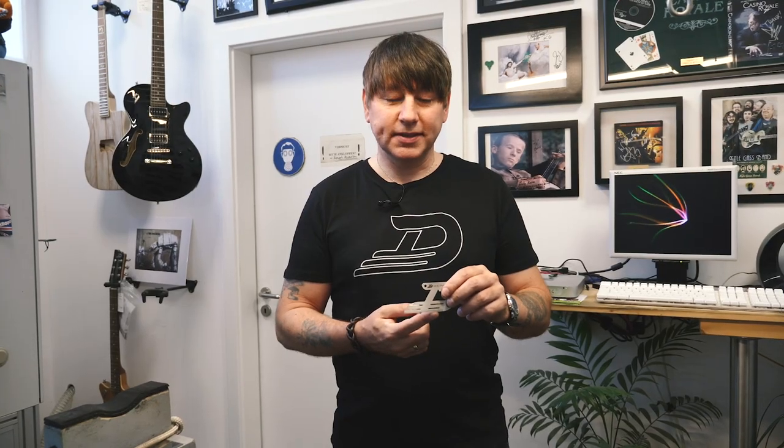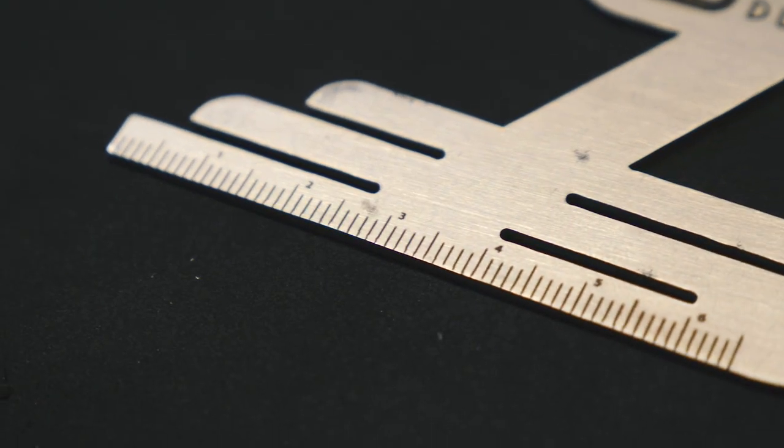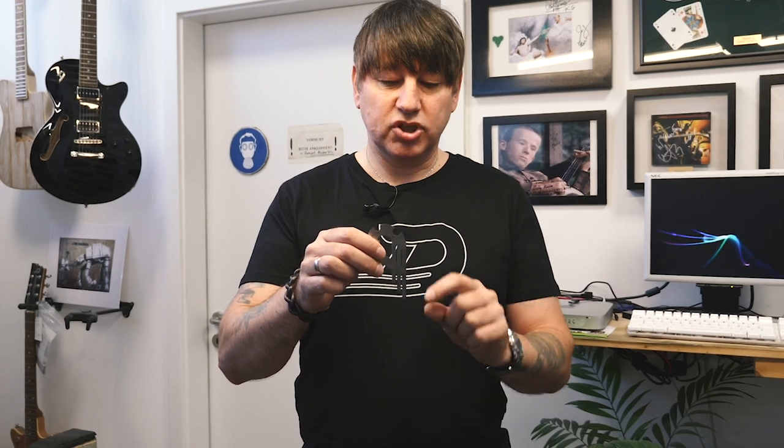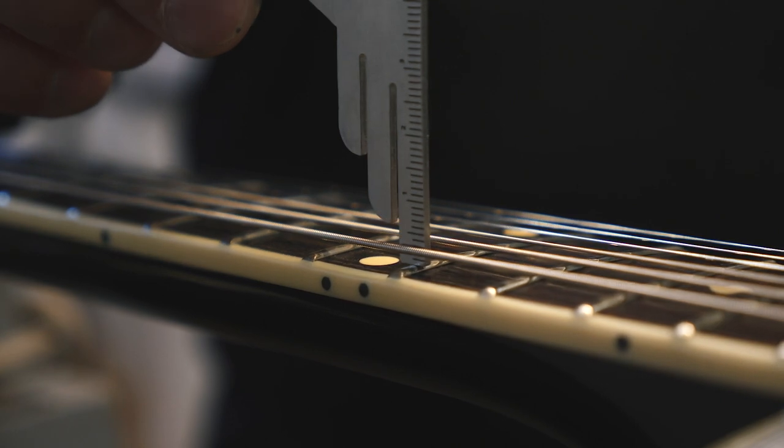Down here we've got a ruler. This can be used to check your spacings, and you can also use it for adjusting your action setup by putting it on the fretboard and checking how high the strings are away from the fretboard.